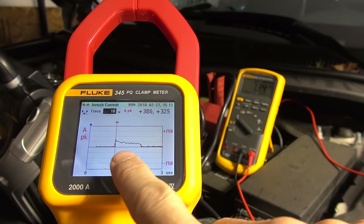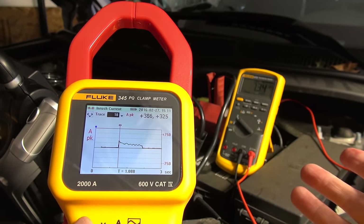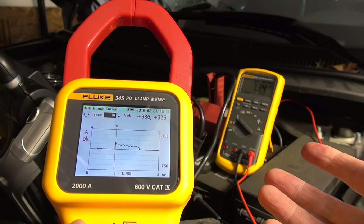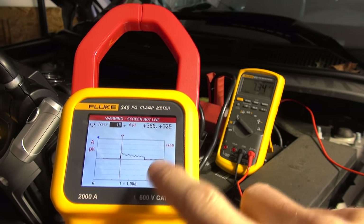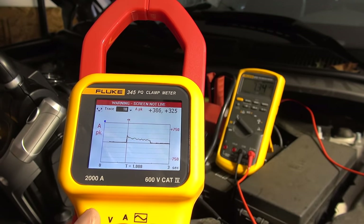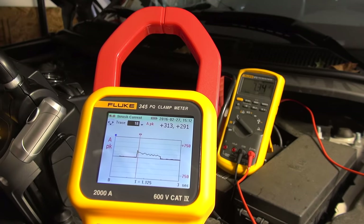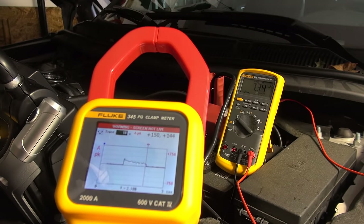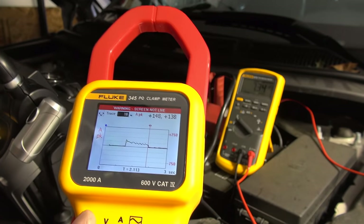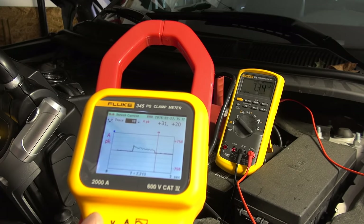Here we go - the current draw profile is very different from when the engine is cold. This car has literally just been driven in so it's a very warm engine. The peak inrush current at just around the one second mark is about 386 amps - far less than the 668 we saw cold. As I move along you can see it drops off to about 148, call it 150 amps, just before it drops off. Let's see how many more cranks we can get out of it.